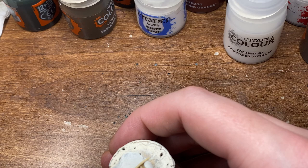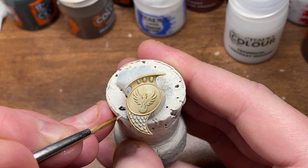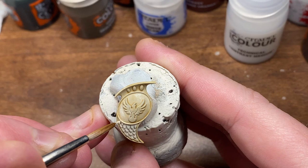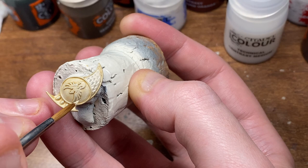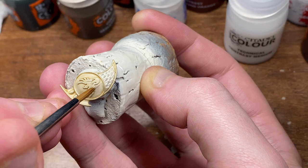For the next step, we're going to be using Screaming Skull. Just get a nice consistency and start applying that, ensuring that you do leave some of the contrast in the recesses of course. Having added the contrast medium as well, you can tell that the Skeleton Horde isn't as dark as it would be otherwise. So it's definitely worth practicing with using the contrast mediums, because worst case scenario you can always go over it again with a second layer of contrast just to darken it further.